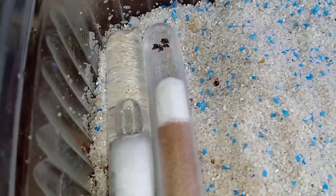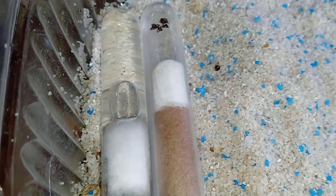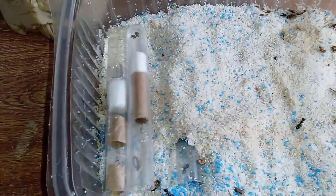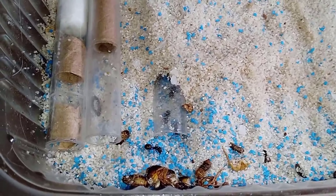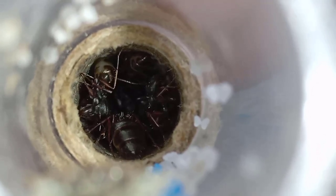We must understand that all Camponotus have a satellite nest behavior. This means that in one test tube is the queen, and in the other are the eggs and pupae that are developing. This is due to their natural behavior. There are other species that do not practice this, but if your Camponotus is a desert species, it is most likely that they will.